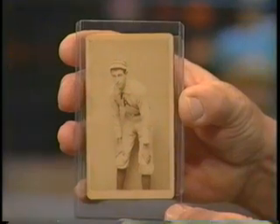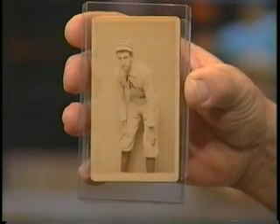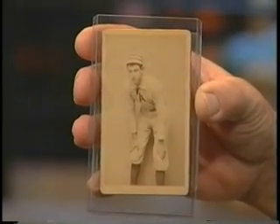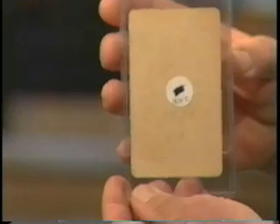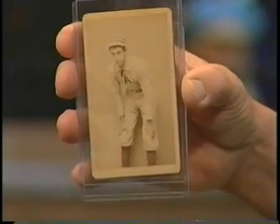Now we have something else here that's totally different, a little bit bigger. What's the story with this one? That's a circa 1870s card called a CDV card. Those were photographic images of baseball players mounted on a cardboard stock. That's how baseball cards really began — this is one of the early ones, and nothing on the back. The first baseball card ever made was 1863, but this is circa 1870s.